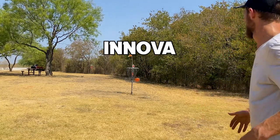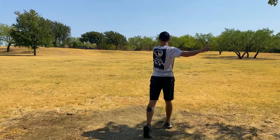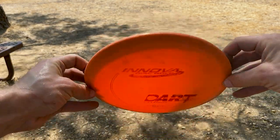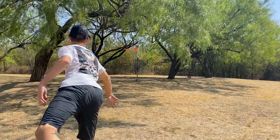Step up your game with the ANOVA DART. Sporting DX plastic, it's designed for that extra glide, making those crucial putts a breeze. Weighing in at 175 grams, it's got the perfect heft for controlled throws.